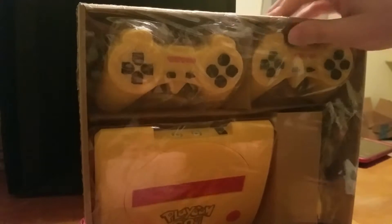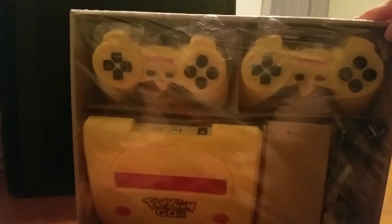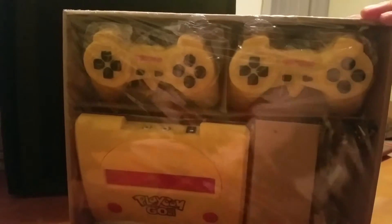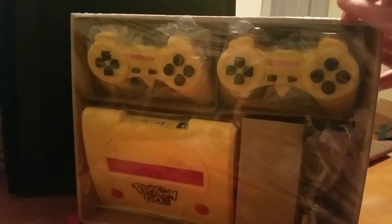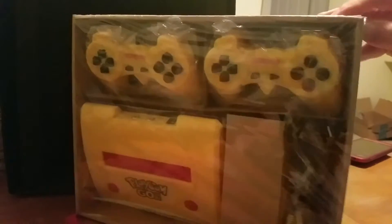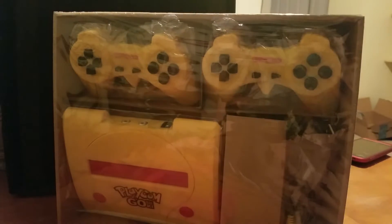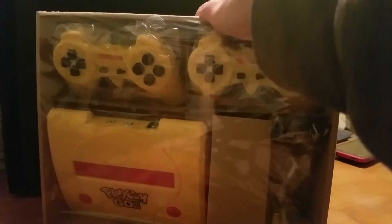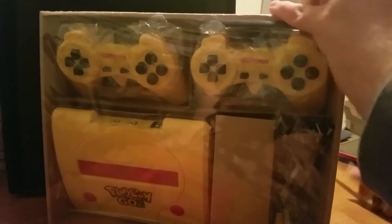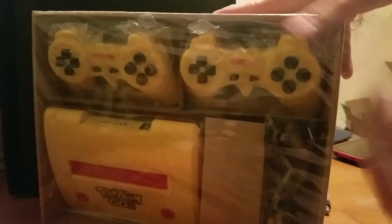The controllers have a PlayStation look to them — just everything about it. Even if you just look at the console itself, it has a cartridge slot but it looks very PlayStation-worn in its design.